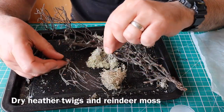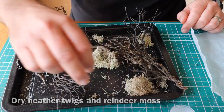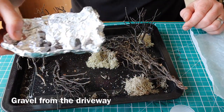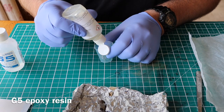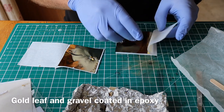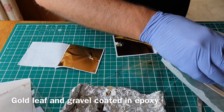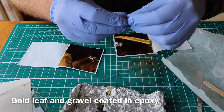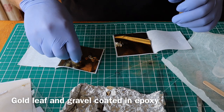Here we go — a few twigs, heather twigs, and some reindeer moss which is a type of lichen, and some bits of gravel off the drive. Mixing up some fast-set five-minute epoxy and I've got some 24-carat gold leaf. Now I'm wiping these little bits of gravel all over with epoxy resin using my fingers.